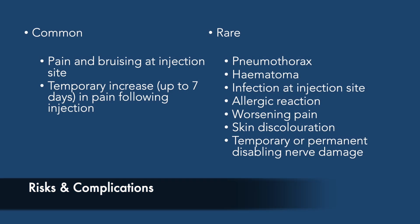All procedures have potential risks and complications. The most common risks for this procedure are pain and bruising at the injection site and a temporary increase in pain following the injection. More rare complications include the following.